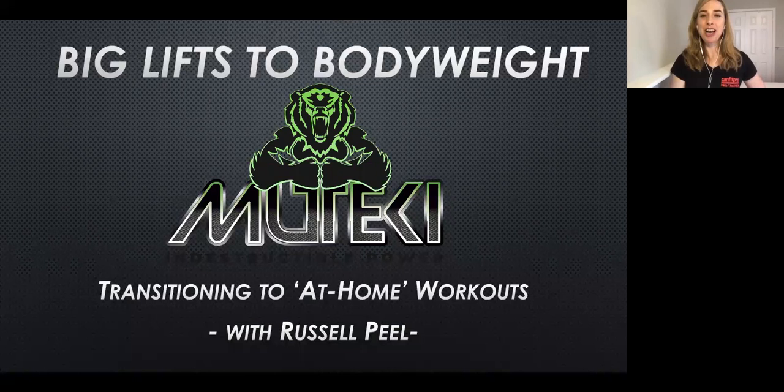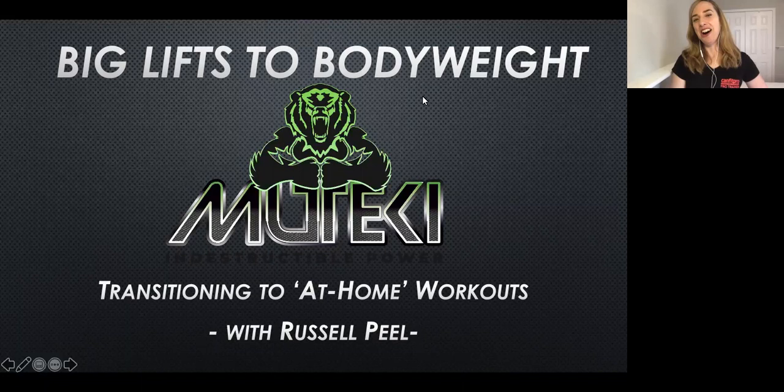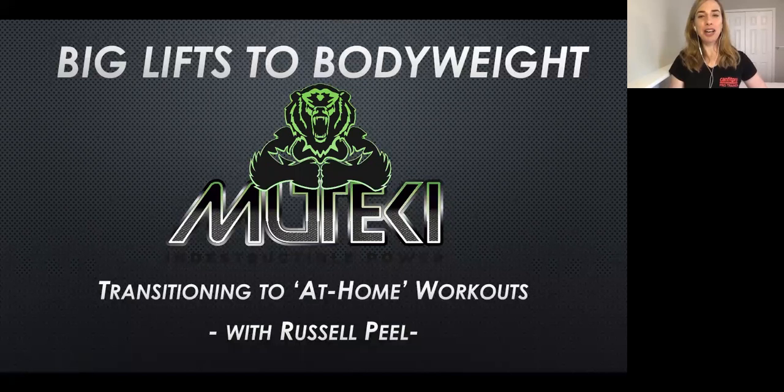I am Beth from the certification department at CanFit Pro. Welcome. We are just so pleased to have you here at Big Lifts to Body Weights. We have Russell Peel here. He's going to talk to us about transitioning our workouts to at-home body weight exercises. Russell has a great deal of information to share and a lot of credibility as a trainer. He's a CanFit Pro personal training specialist and pro trainer — he actually teaches our certification programs. He works out of Gym Movement in Calgary, Alberta. I'm going to pass it over to Russell in one minute, but first a couple of housekeeping things as people are still coming in.